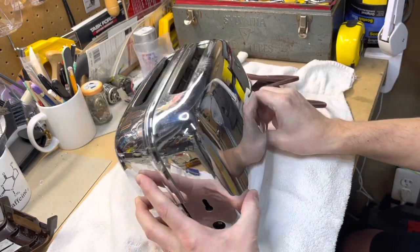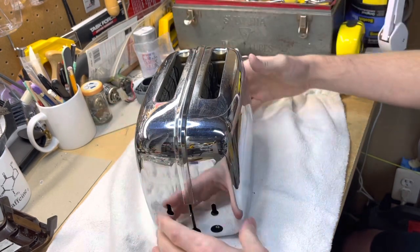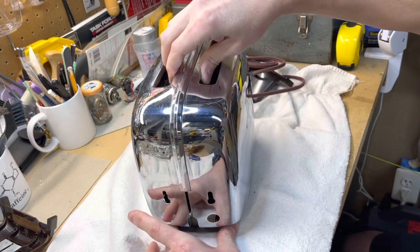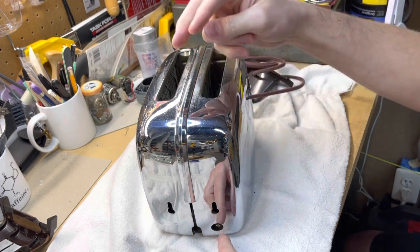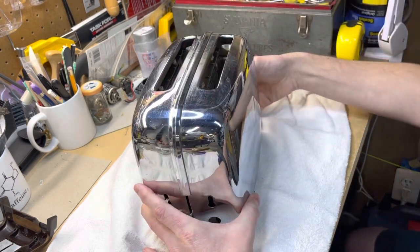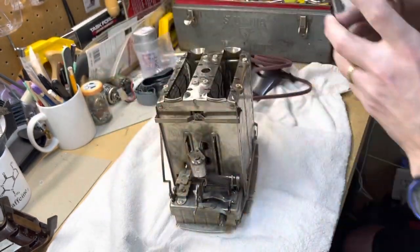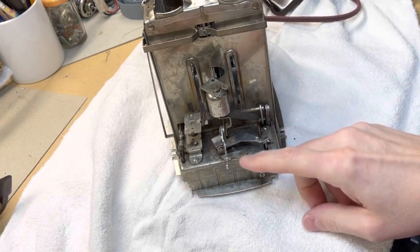I'm holding this in place now and I'm going to stand it back up now that the Bakelite pieces have been removed. From this position we're going to gently lift off the outer chrome piece. It's going to hit resistance along the way because you have to clear not only the knob here but on the back the two power connectors. Then set that to the side.